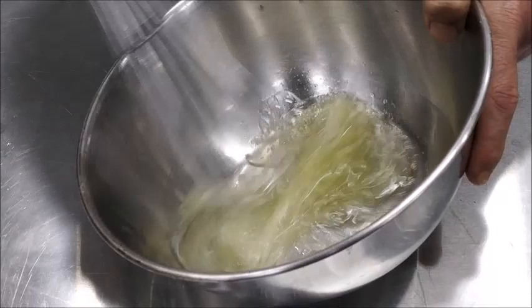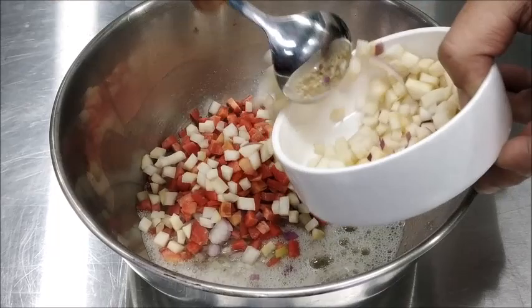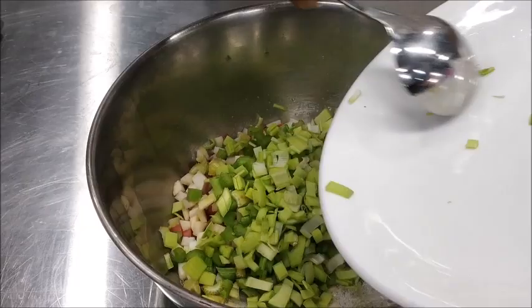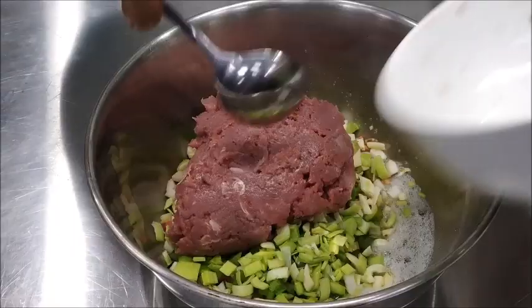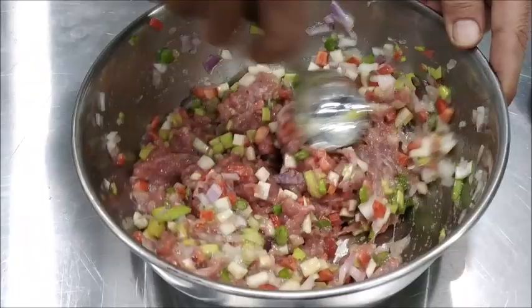We add the vegetables — the onion, the carrots, the turnips, the celery, leeks, some garlic — and minced mutton. We mix it nicely.